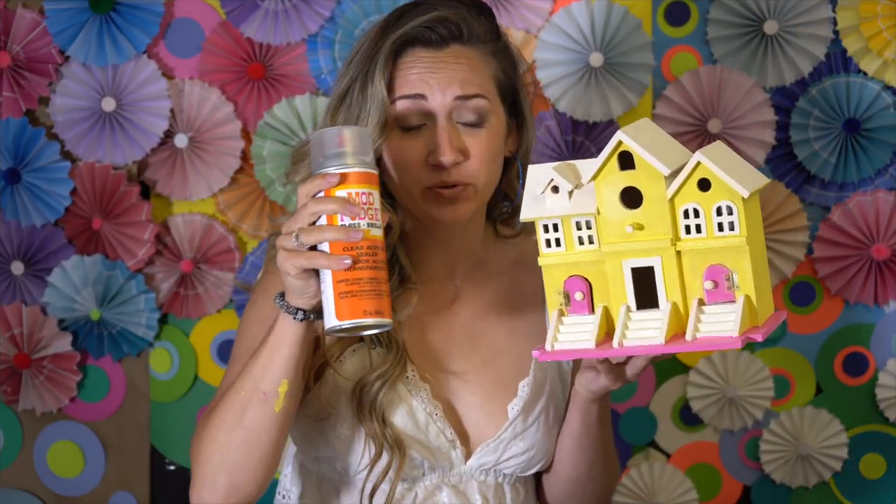I'm finished painting my birdhouse. Now I'm going to take some Mod Podge spray — if you have the kind that you use with a brush, that works too. I love this one because you spray it on really quick and it also dries really quick. First, I'm going to shake this for one minute. Now I'm going to give it a nice coating.